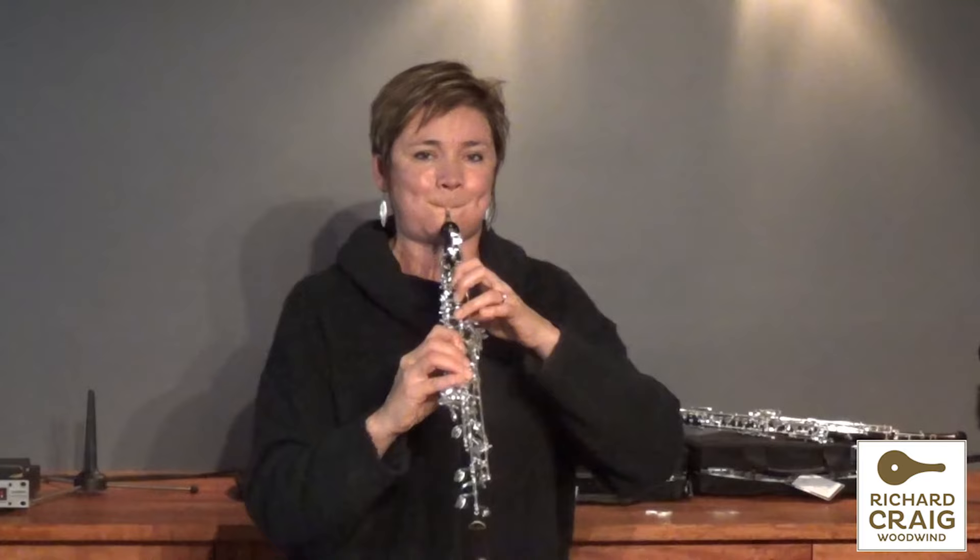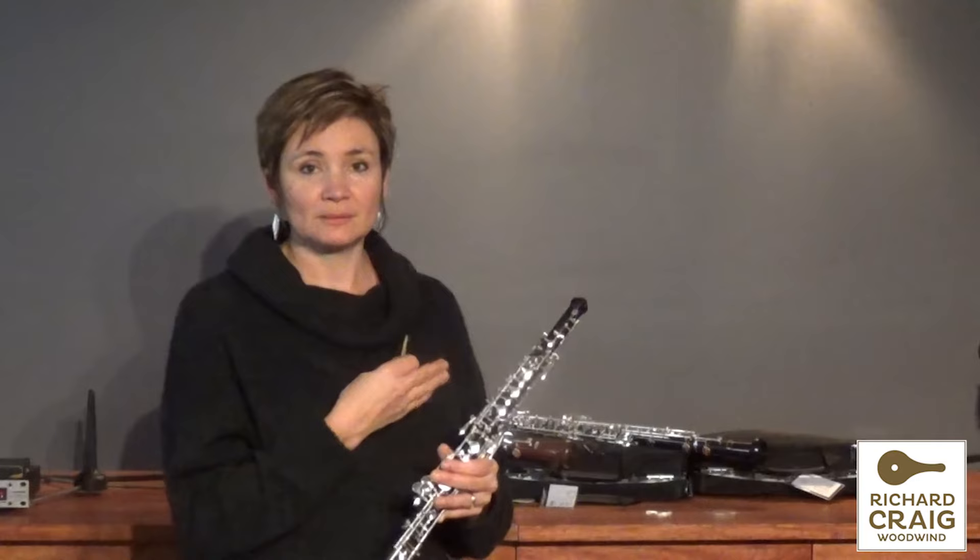So with the new Howif oboes, although the S40 is a beautiful instrument, it's still an intermediate.